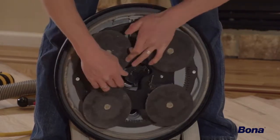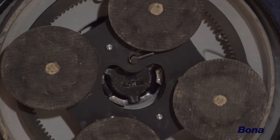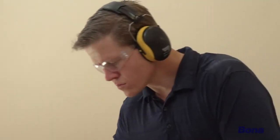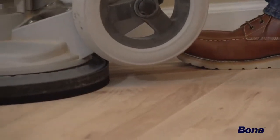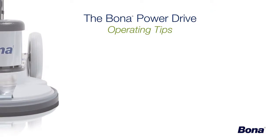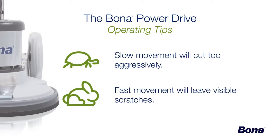When the plate is fully seated, rotate it clockwise to tighten the clutch plate, then secure it with the locking pin. During operation, it's important to move at a steady, medium pace in order to maintain a smooth cut and minimize scratches. Moving slowly will cut the floor too aggressively, while moving too fast will leave more visible scratches.